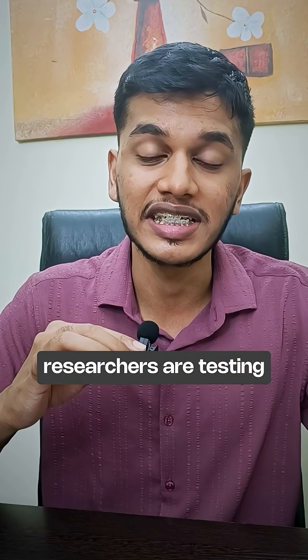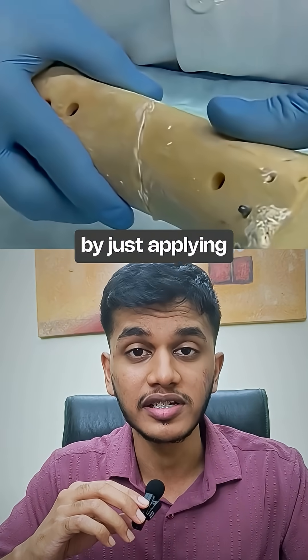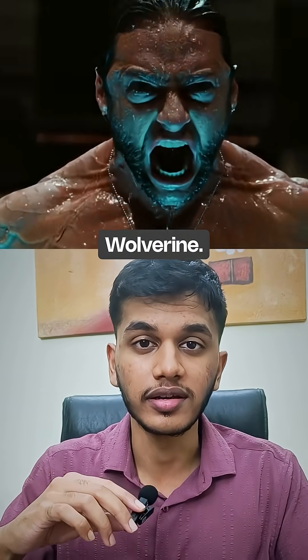But now Chinese researchers are testing a glue called BoneO2. This glue can fix broken bones in three minutes by just applying it on the fractured area — it's as if you became Wolverine.